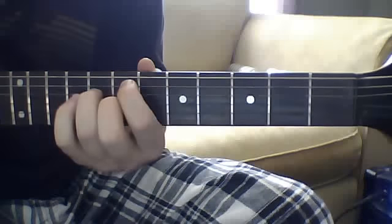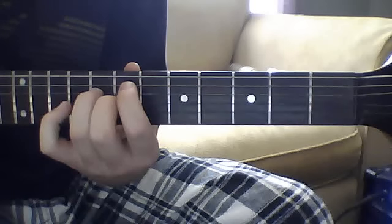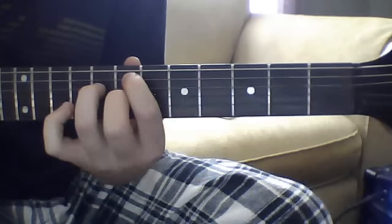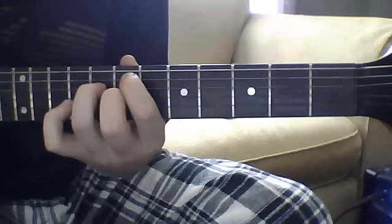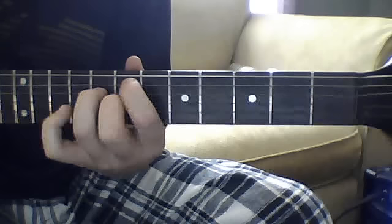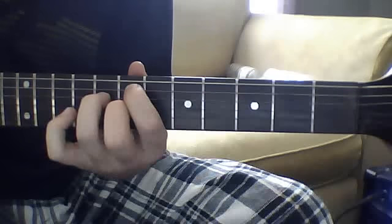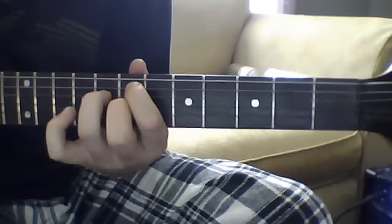Now that intro — he uses a wah effect — but basically it's going to be like a D chord on the seventh fret. You're going to take your index finger and put it on the seventh fret fifth string, your middle finger on the third string seventh fret, and your ring finger on the eighth fret fourth string. He uses the wah on that. It's just going to be the E string open three times and then a half gallop to that note — this kind of G chord thing.